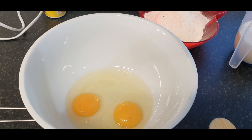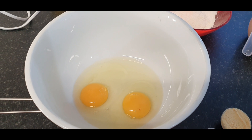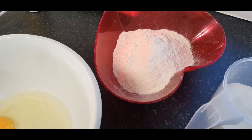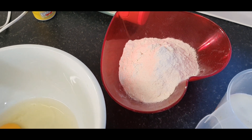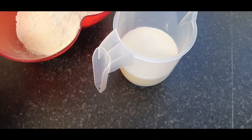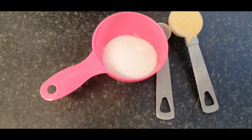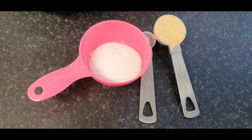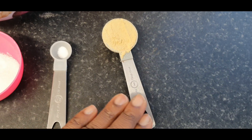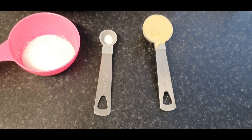Today I am going to treat myself with fluffy pancakes. I've got my two eggs here, my self-raising flour which is 200 grams or one full cup, my whole milk which is 200 ml, two full tablespoons of sugar, and a pinch of salt.